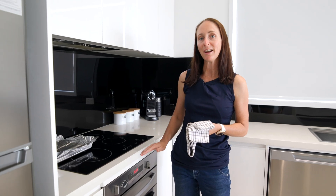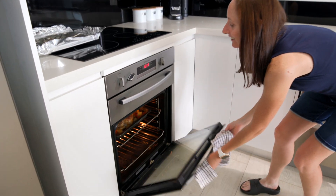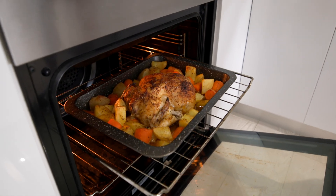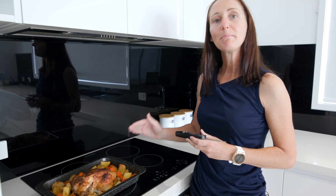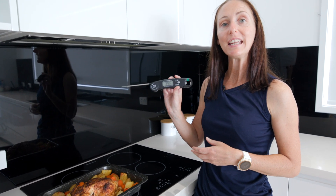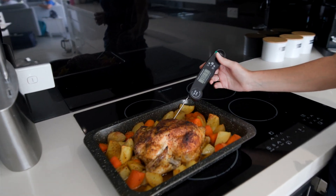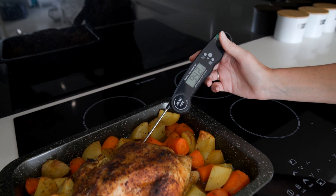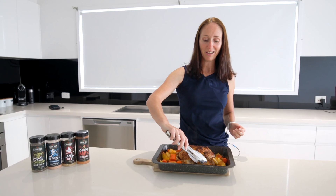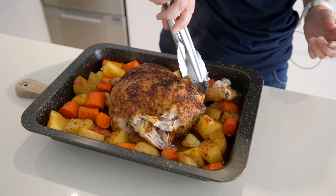Our chicken has been browning up for another 15 minutes — let's take a look. Look at that colour! Now to make sure that the chicken is safe for the family to eat, I like to probe it with an instant-read thermometer and make sure that the internal temperature is reaching at least 75 degrees Celsius — the higher the better. Look how tender this is; it's just pulling apart, absolutely falling off the bone.